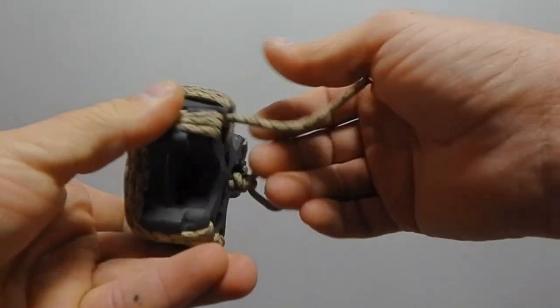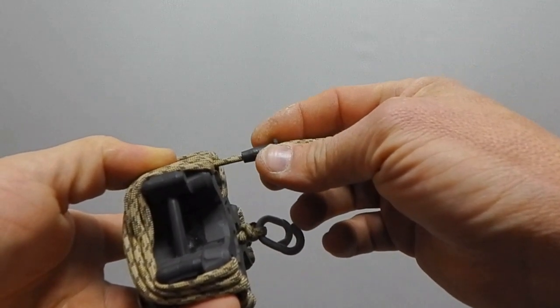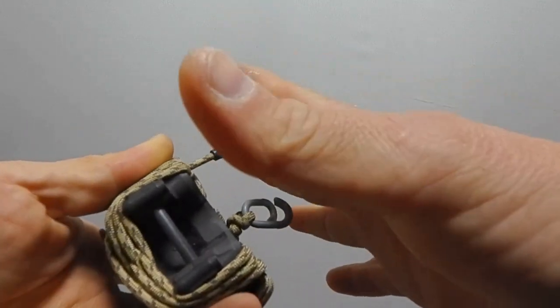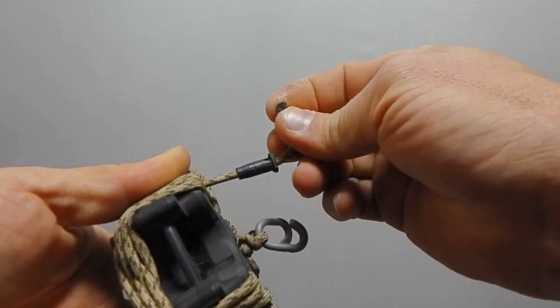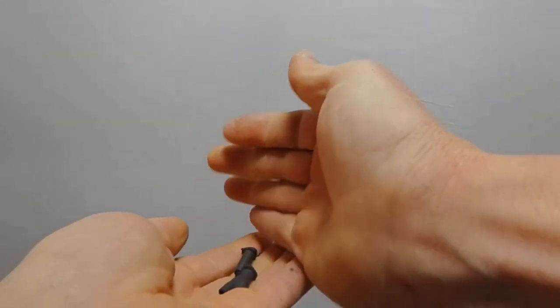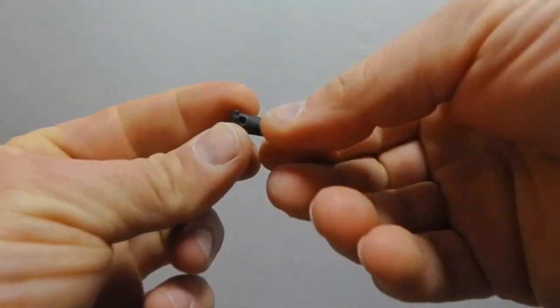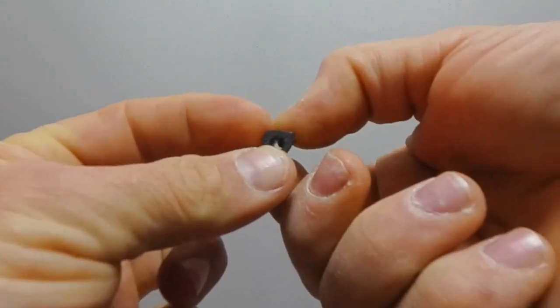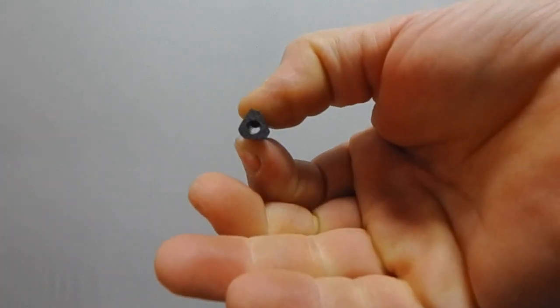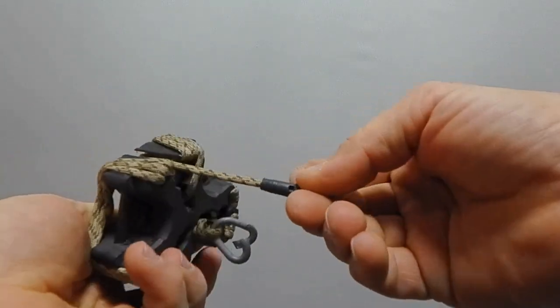You can clean it or just replace it, which is what I'm going to show you. First thing you're going to do is pull the keepers out. Start with the first one and cut the melted end off so you can pull these keepers right off. You'll end up with three keepers in your hand, and one of them is going to have a little pin punch in it - you can see that little pin punch in there.